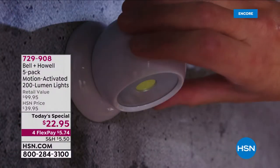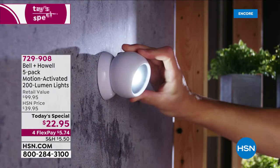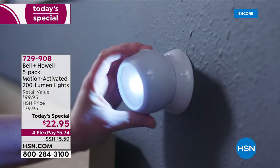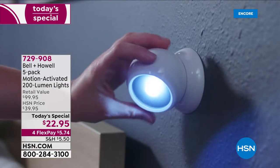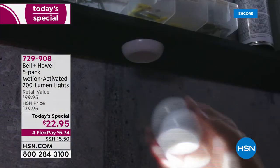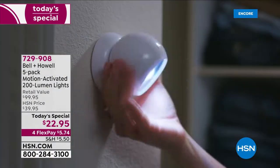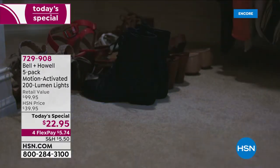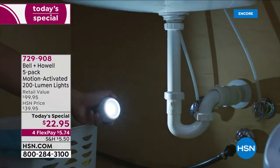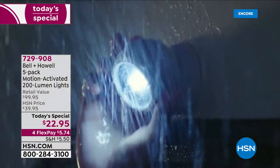No electrician needed for the Bell and Howell motion-activated lights. Look at how bright these 200-lumen lights are — you don't have to affix them. You can literally stick them up inside or outside, then move that 360-degree light anywhere you want. It's magnetic, so it looks like those very expensive motion-sensing cameras outside — but it's not a camera. It's a light to scare off intruders. It's $5.74 for five.